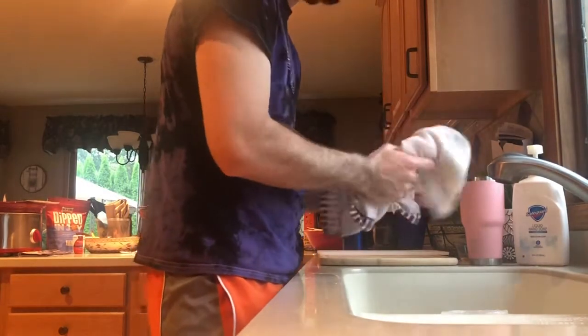First, after washing your hands, drying your hands off with a cloth towel is just going to add to the amount of germs and bacteria that are already on there. And it's yucky.